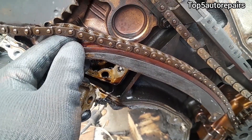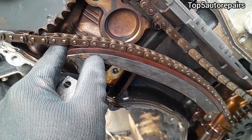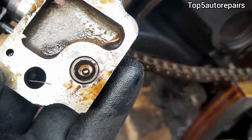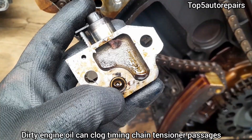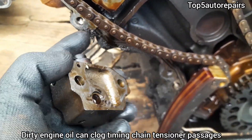When the timing chain hydraulic tensioner fails, there will be a lot of slack between the timing guide and timing chain, and this will cause rattling noise and clattering noise at startup. The timing chain hydraulic tensioner contains a hydraulic passage, and when these passages become clogged, this will cause the tensioner to not work properly.